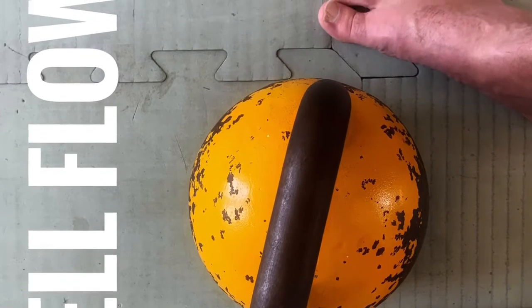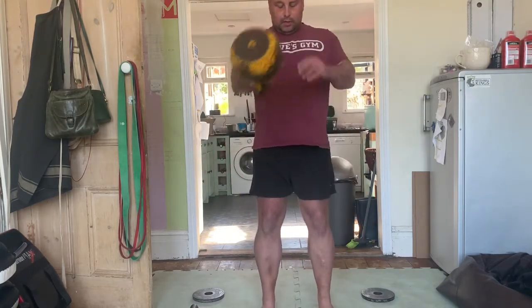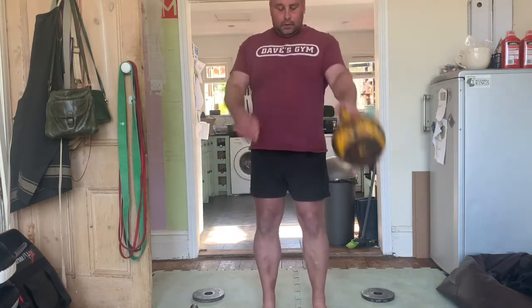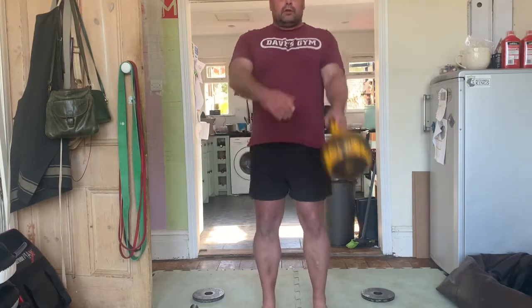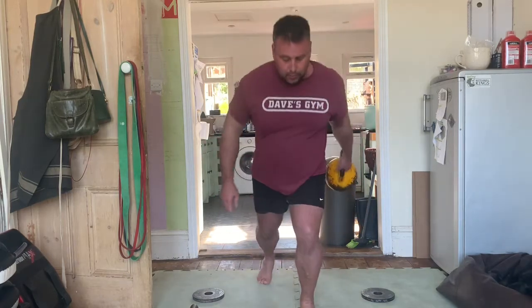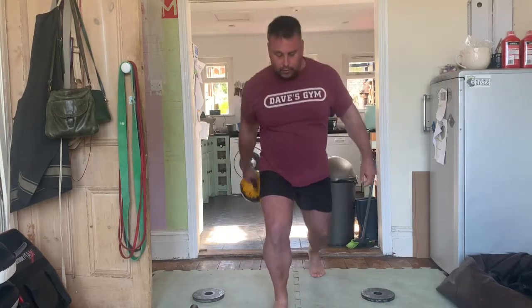Good morning. I've just finished today's kettlebell workout and I thought rather than huffing and puffing my way through it, I would do a little bit of commentary over the top of it. To get things started, we're just going to start with some very simple alternate swings. The idea is I'm using a light kettlebell — 16 kilos — and I'm going to try to keep a flow going, which is a trendy word meaning don't stop, which I've been doing for a while. Today's workout took about 13 and a half, 14 minutes in total.